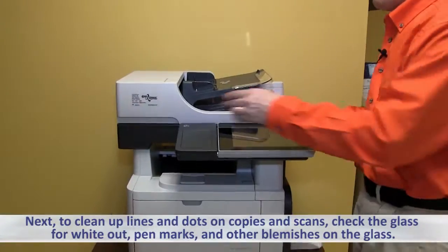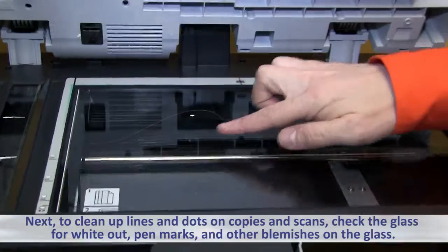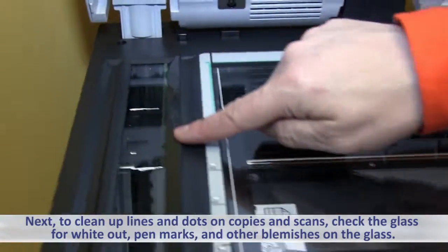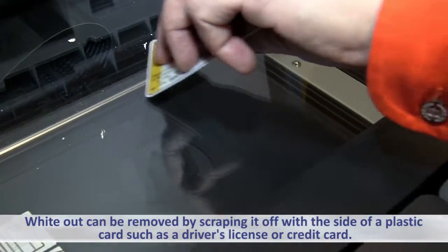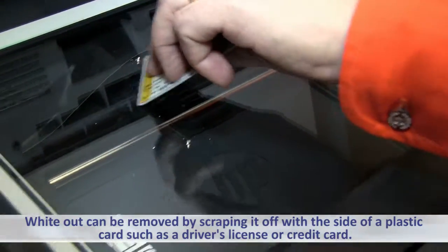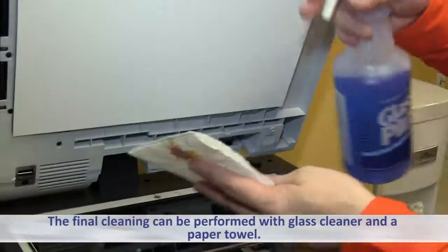To clean up lines and dots on copies and scans, check the glass for whiteout, pen marks, and other blemishes on the glass. Whiteout can be removed by scraping it off with the side of a plastic card, such as a driver's license or a credit card. The final cleaning can be performed with glass cleaner and a paper towel.